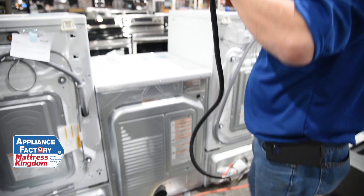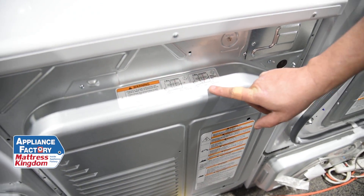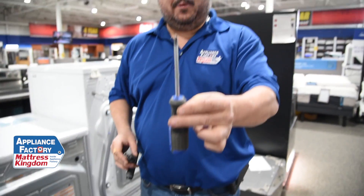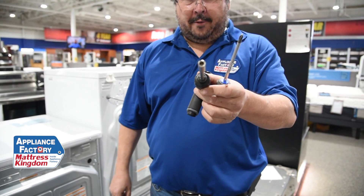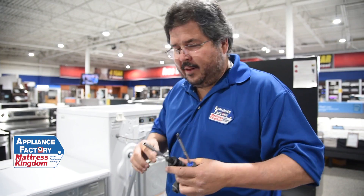We're going to use the four-prong. It does have a diagram on how to hook up a three-wire versus a four-wire connector, but we're going to do it the visual way. For most applications, all you're going to need is either a Phillips screwdriver or a quarter-inch nut driver. Some ranges will also need a three-eighths socket for the actual bolt.